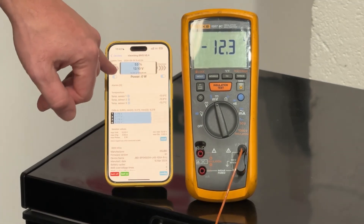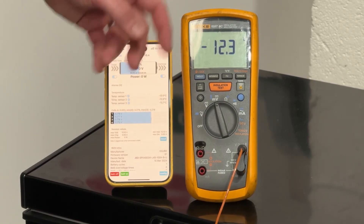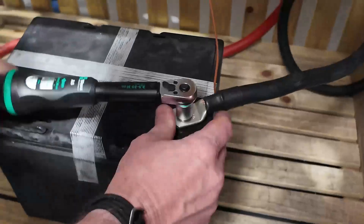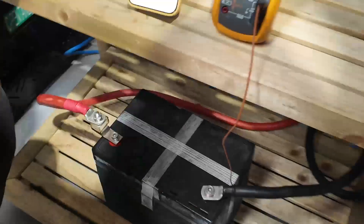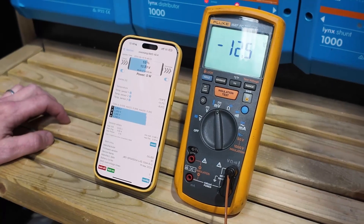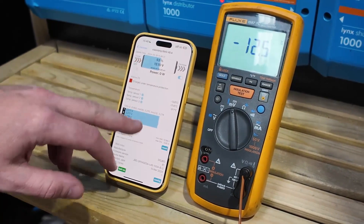The app shows charging is still enabled — that's just a quirk of the app. As soon as we apply a charge current, the charge protection will kick in and the heating will turn on. Once the protection activates, the heat film is activated and the battery should warm up and start allowing charge.